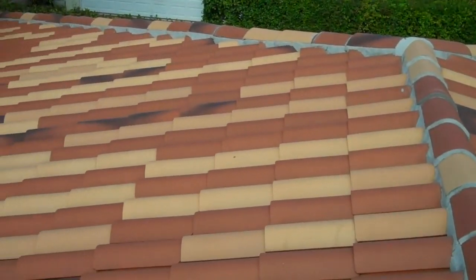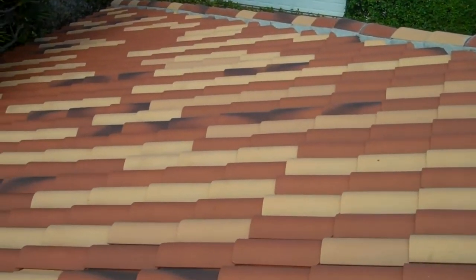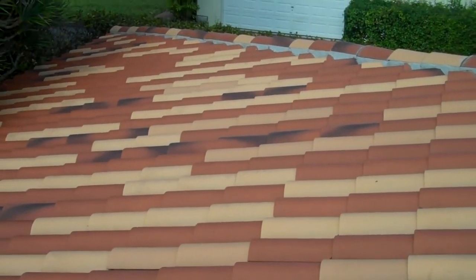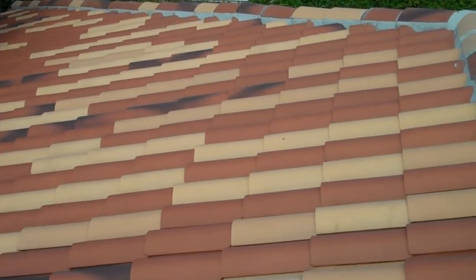Again, this is a roof that was done nine years ago. We did a pressure wash and maintenance and removed all the mildew from the tile. This is a blend of clay tile with three different colors.